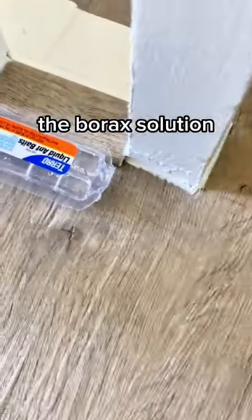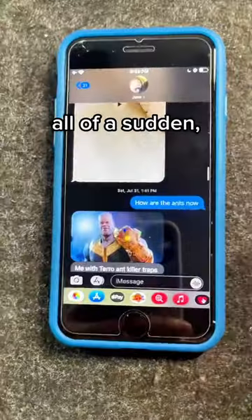Which is important because you want them to have time to share it with the other ants, and most importantly, the queen. After a while, the borax solution completely spreads throughout the colony. Then all of a sudden, they'll all be gone.